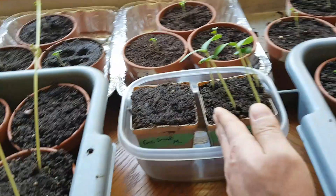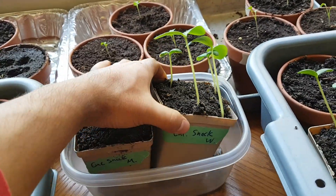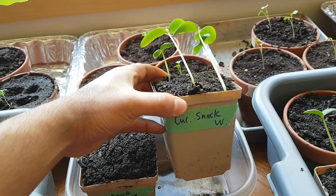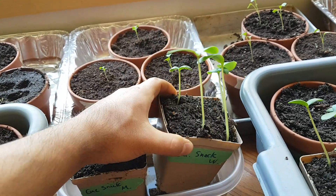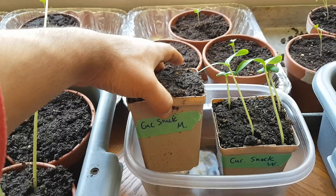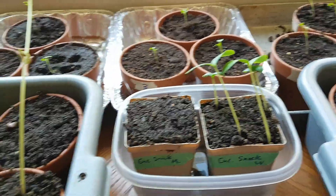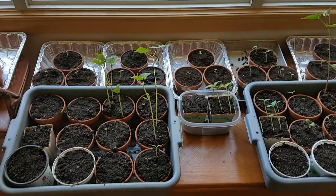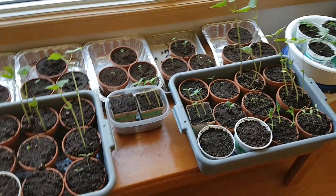I just used this Rubbermaid because I ran out of space in the gray bins. On the right side you can see the label: Cukesnack — so snack cucumbers — W for worm castings with the potting mix, and Cukesnack M for manure. Right off the bat, germination is a lot better with the worm castings — coincidence maybe.